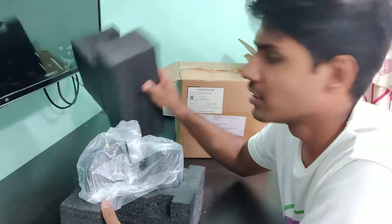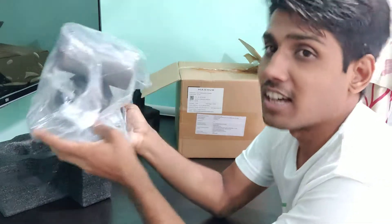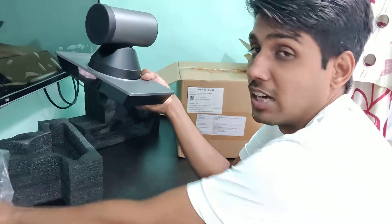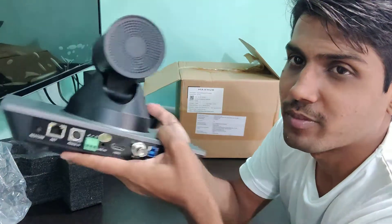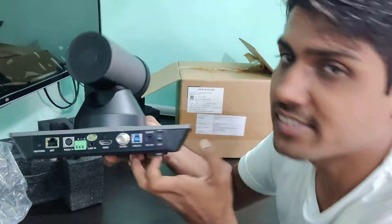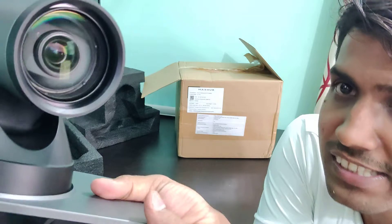So removing it from the foam — the foam has protected it well. This is our camera. It looks quite heavy, which also reflects the build quality. We can see there are different plugs and connectors on it. There is also a lens protector for the camera lens.